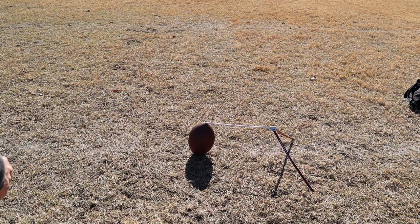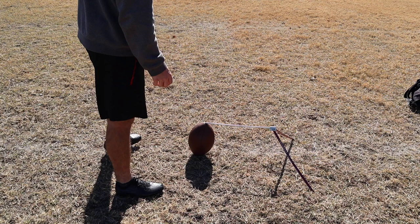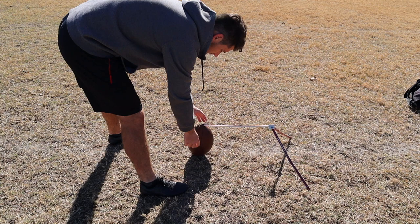Alright guys, the first thing is going to be ball setup. This is actually really important. As a right-footed kicker, you want to lean the ball a little bit back towards you and a little bit to the right. This is going to help open up the sweet spot so you can get a good hit on the ball.